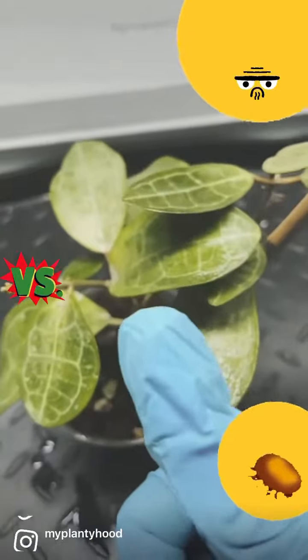First, quarantine infected plants and their neighbors. Next, give them a good spray down with insecticidal soap because it kills on contact. And if the leaves are big enough, give each leaf a rub-a-dub, super gentle scrub.